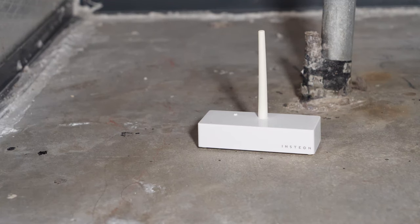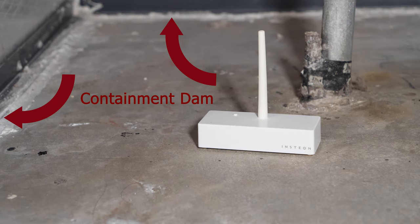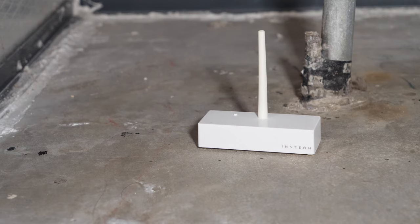I also installed a leak sensor underneath my air conditioning unit. The blower section is in the house and I've had the condensation drain pipe plug up and cause water to run out and destroy my flooring. This one's a little different — it doesn't shut off the water; it shuts off the power to the AC to stop the water condensation. I've also built a dam around it to contain the water, since it's not an instantaneous shutoff and it takes a while for the condensation to stop.